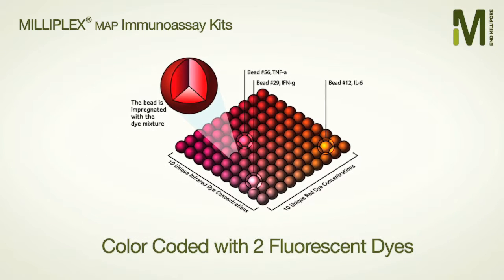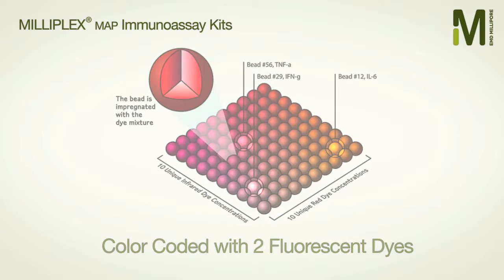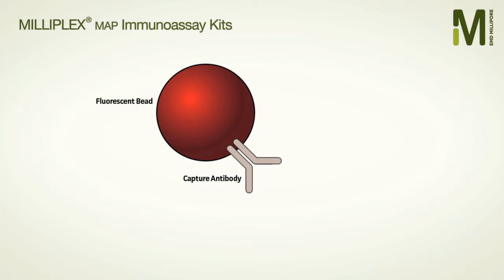Our analytically validated, flexible Milliplex Map assays use Luminex XMAP technology based on coding distinct color-coded microspheres with specific capture antibodies.